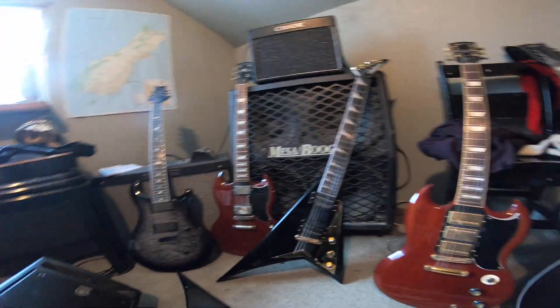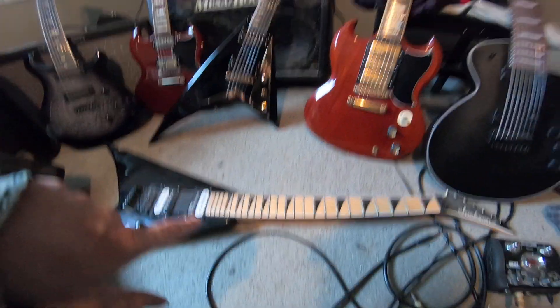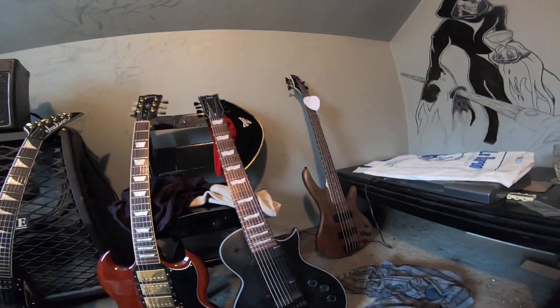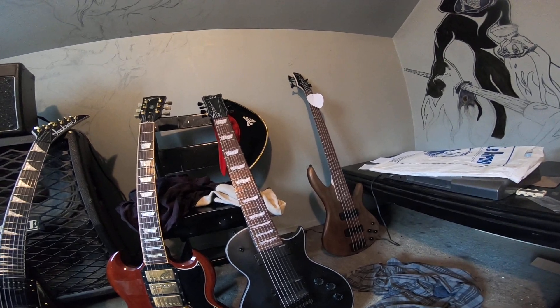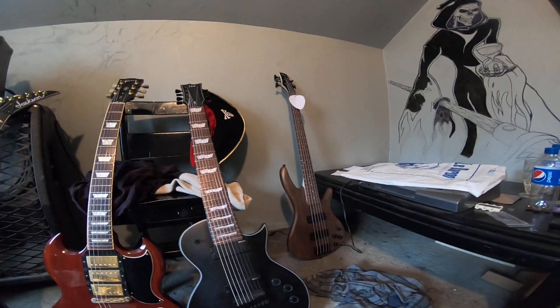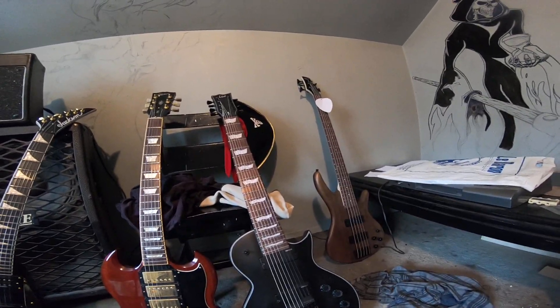I've had the bass since 2006 — I bought it secondhand. It's an Ibanez GSR 205, a five-string. It's a fun little bass. I probably should have gone with the six-string, but the five-string will do for now.